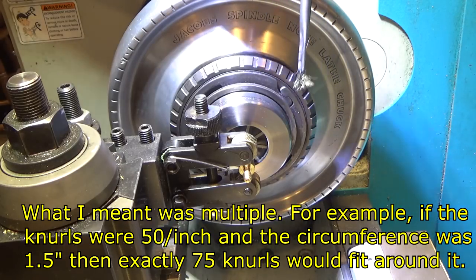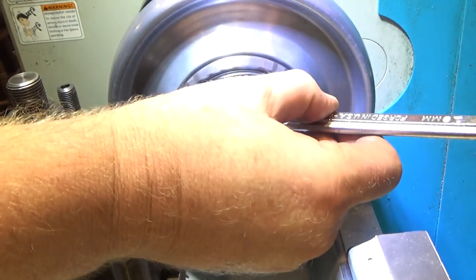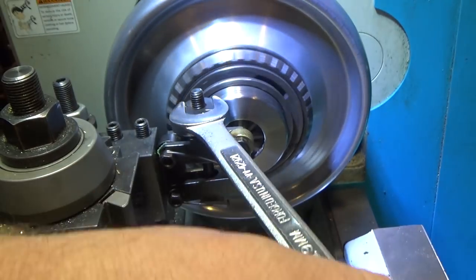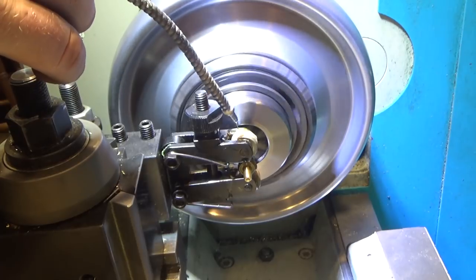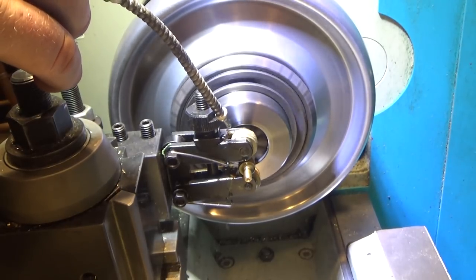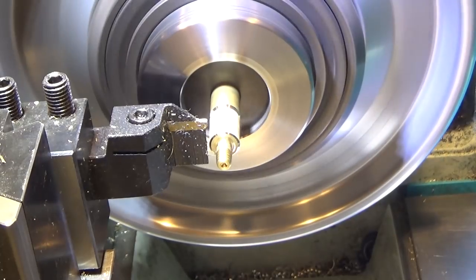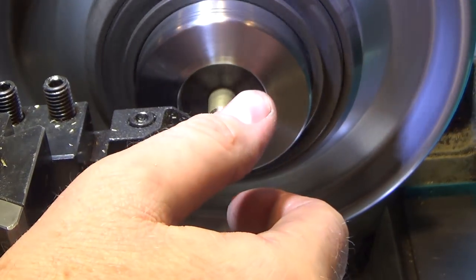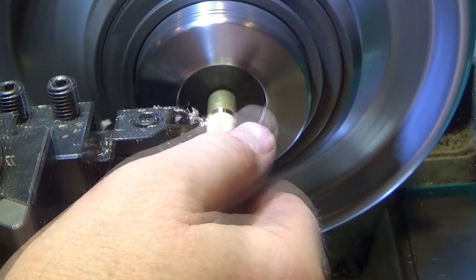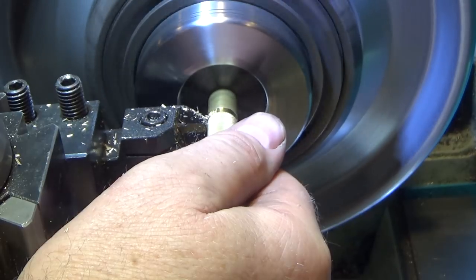Let's give it a shot and see if we can pull this off. This is a clamp-type, crimp-type knurler — let me just tighten it down. That looks pretty good. Now that the knurling is done, we're just going to part this guy off. As much as I love brass, it sure does make a mess.